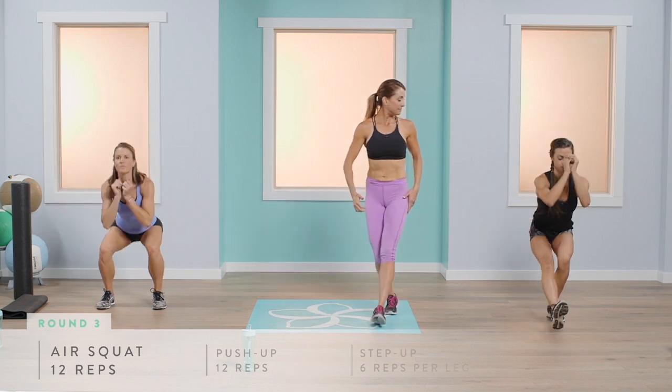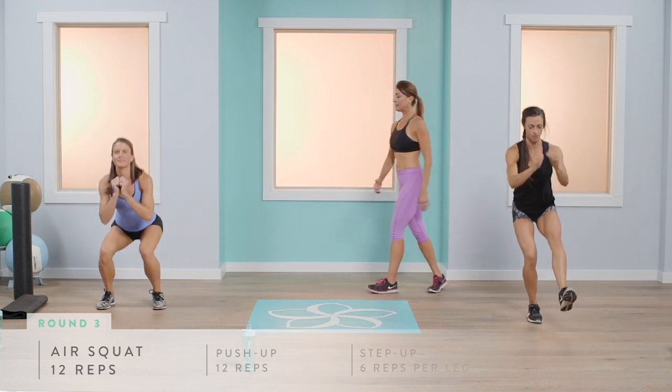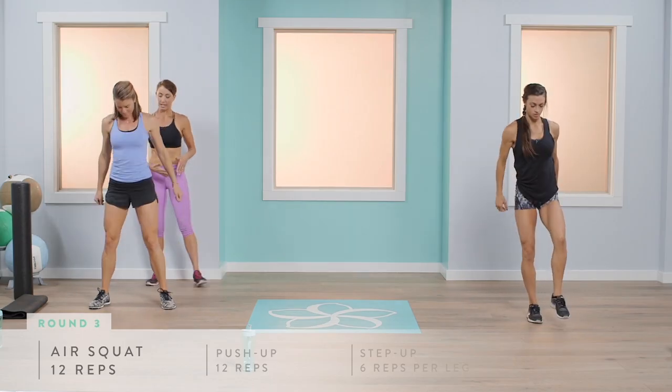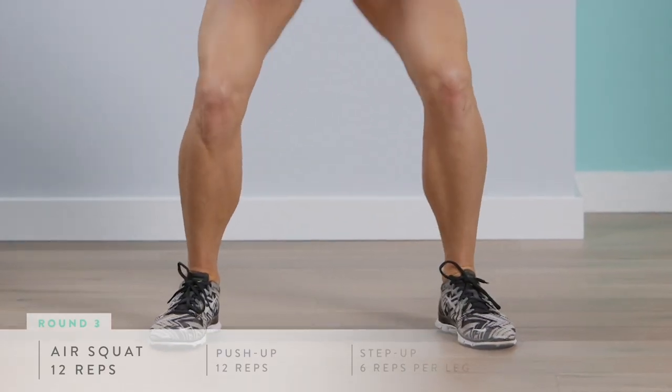12 repetitions, six on each side for Abby. Abigail, open up your feet just a little bit wider — give yourself a bigger base. That will allow you to get a little bit lower in that squat and really activate that backside.